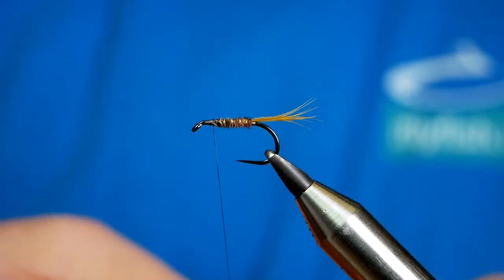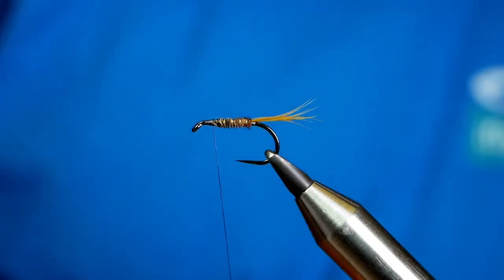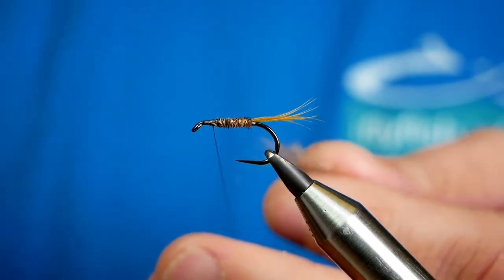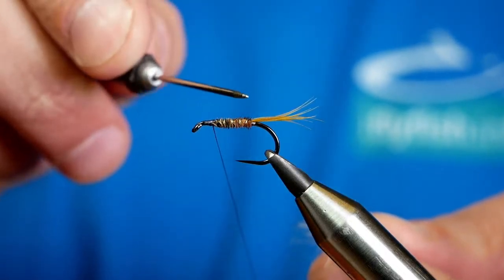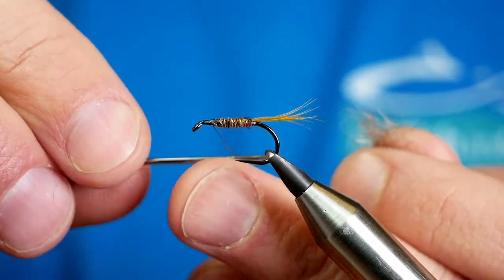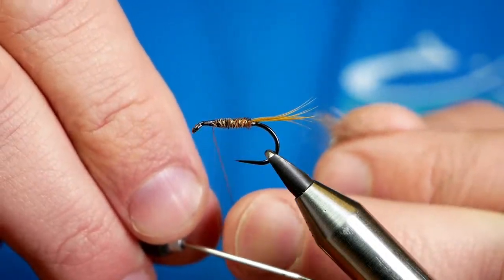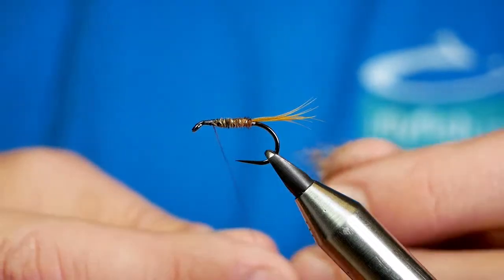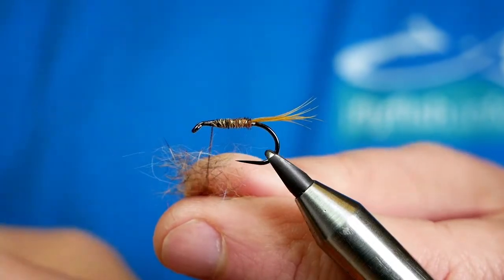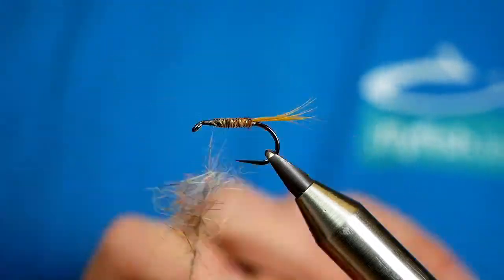Now there's a couple of ways of doing your thorax. My favourite way is to always create a little dubbing loop. You can just dub it onto the thread — if I was going into a competition tomorrow and had to tie up 20 of these I'd be dubbing it on, no doubt about it — but as I'm just tying for pleasure I'm going to split the thread and create a little dubbing loop. What you get with this is it's like a secondary hackle really, rather than a big clump of thorax. Just insert that and twist it up.